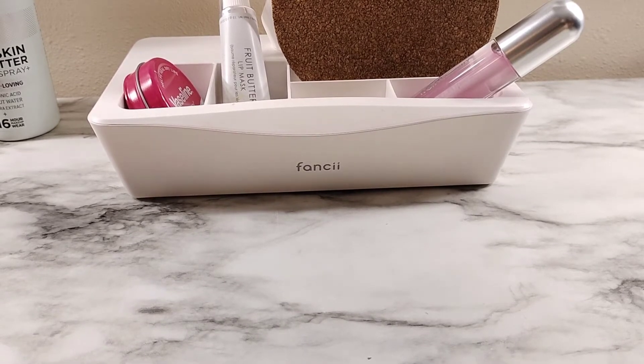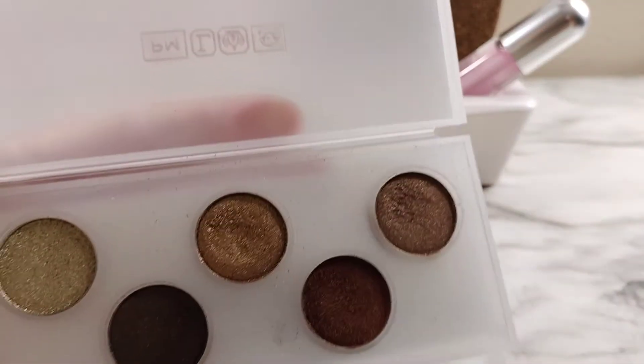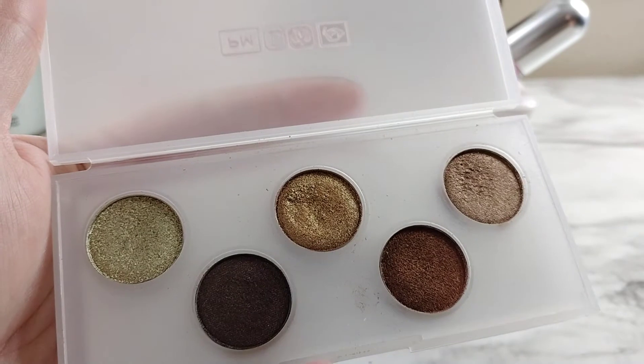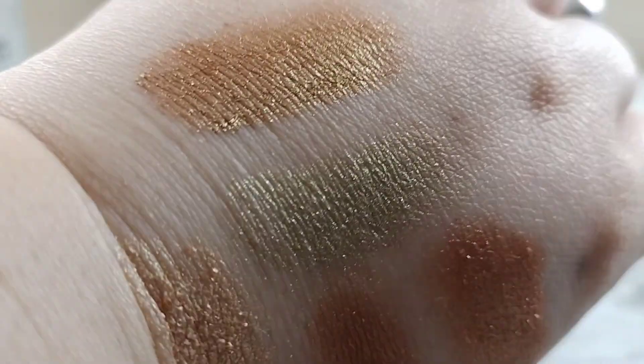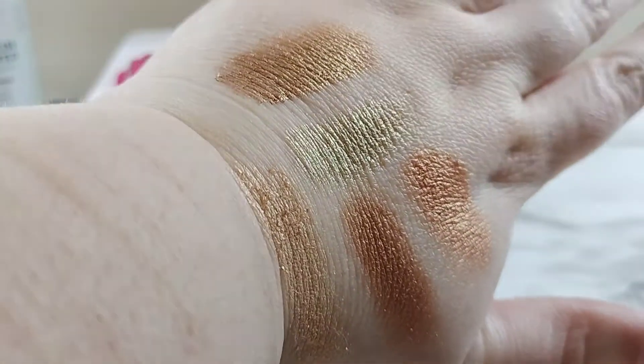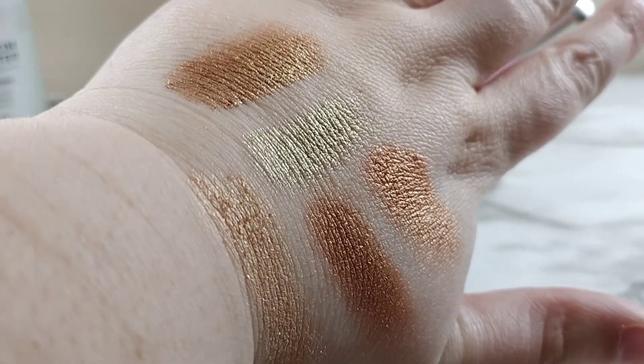The next one I have is the Pat McGrath Eye Ecstasy Sublime Eyeshadow Palette. It has two golds in it as well — one is actually a bronze. Let's look at the two golds on the upper left. Her shadows are so good. So those are her two shadows right there — those are all my golds so far. Very lovely.